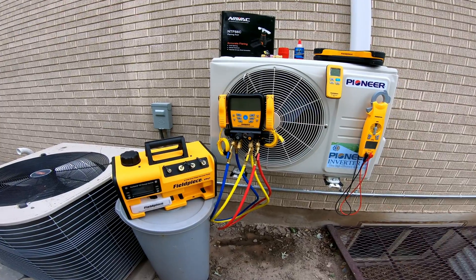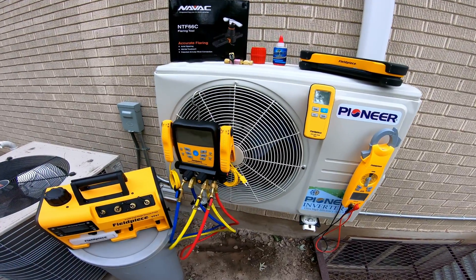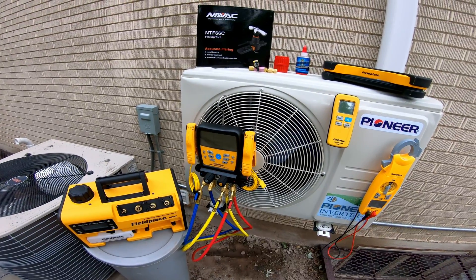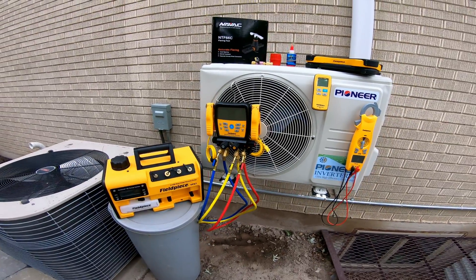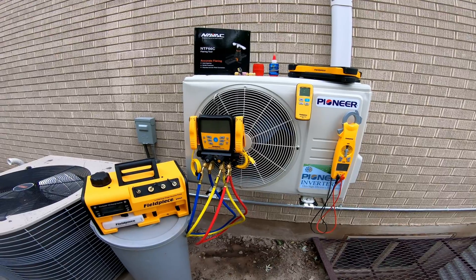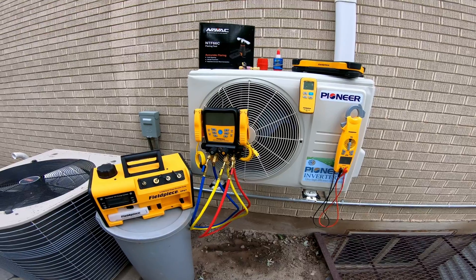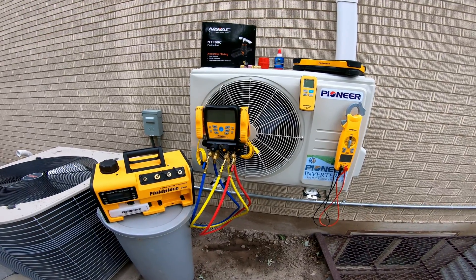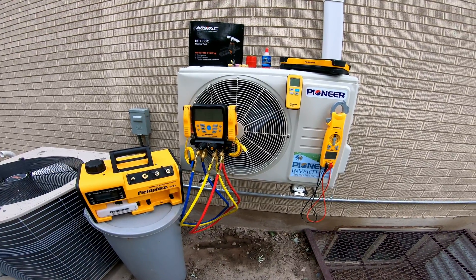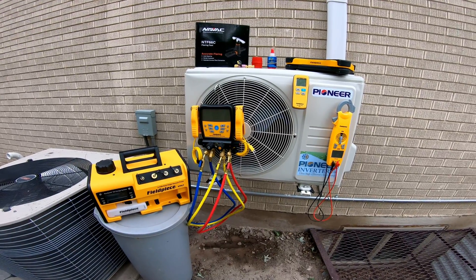That's an overall view of the different tools I use to install this mini split — a good way to level up your DIY skills and go from DIY to more of a pro DIYer. Links for where to get these things are down below. If you like these kinds of videos, don't forget to like and subscribe, and leave a comment with any questions about these tools or the mini split installation. I'd love to help answer them.